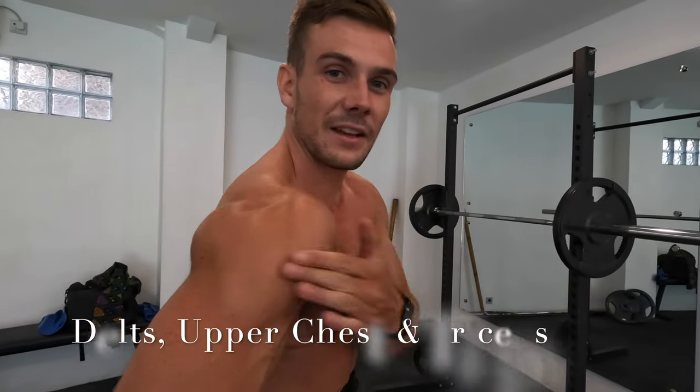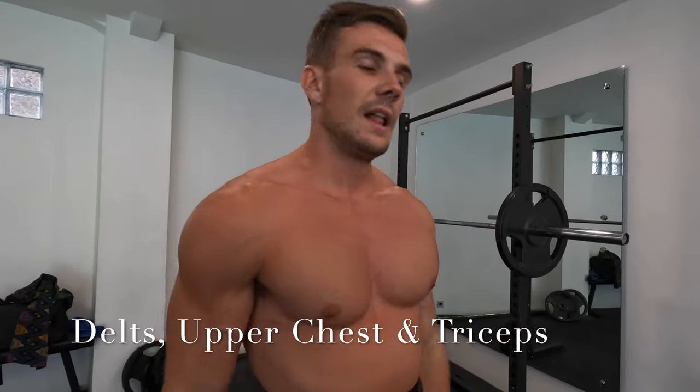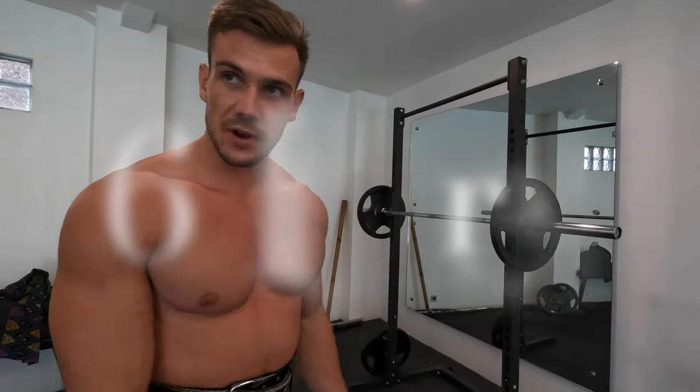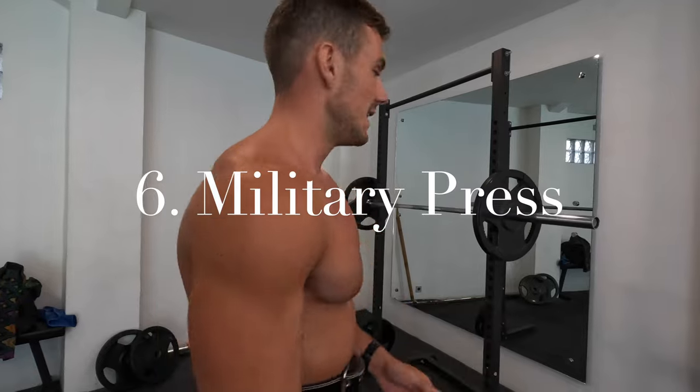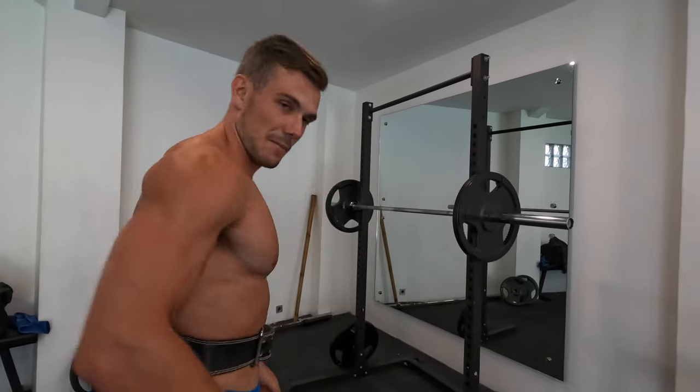All right, final exercise — lateral delts, front delts, and a bit of upper chest as well depending on how you position your body. This is the barbell military press. I'm going to do another two sets of eight — eight is my favorite number. I recommend using a belt; you get so much more core stability. I'd only use a belt for two exercises: military press and back squat normally.